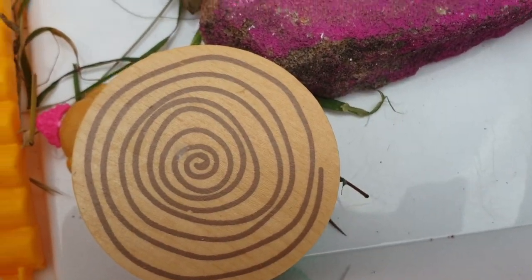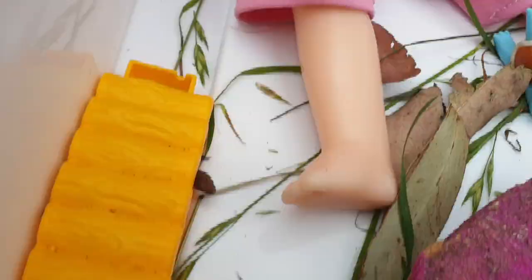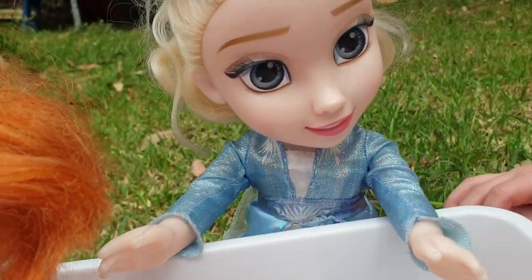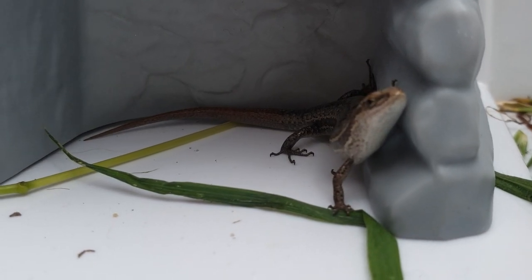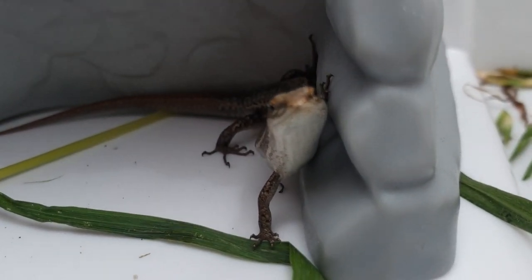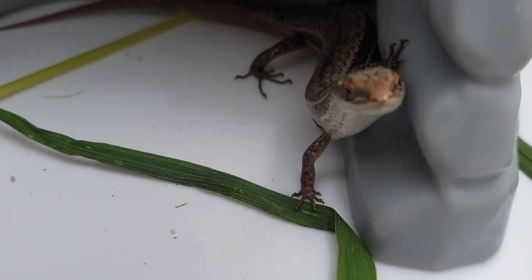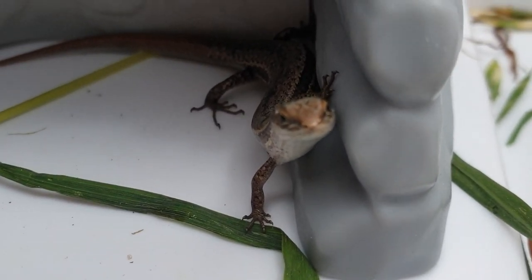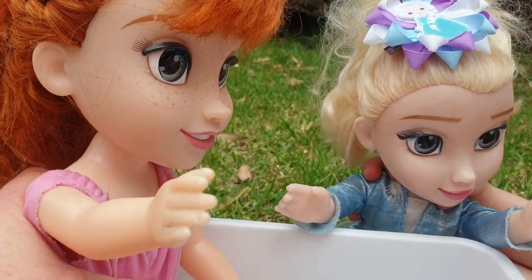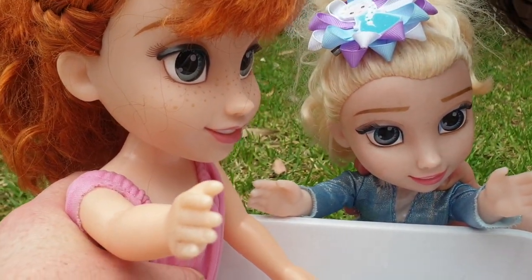I wonder if that's a mama lizard. Maybe it's a mama lizard — maybe she has little ones. Maybe we should let him go back to his family now. What do you think, Elsa? Maybe it's a baby lizard. Whoa, look, Elsa — he's popping his head out. Look at his long neck. He's looking at me, Elsa. Can you see his face? And his hand — look at him. Can you see his nose? It looks like he's got a nose. I think we should let him go now. Yeah, we can watch him for a little bit longer, but then we're going to have to let him go back to his family before the rain comes.